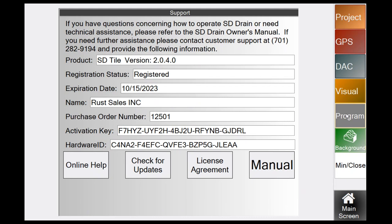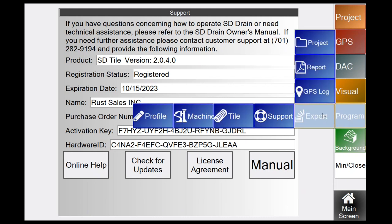Under Export, you have GPS Log, Report, and Project. GPS Log pertains to the visual logging feature. Report exports a PDF printable version of your tile project — an overhead shot of all installs and surveys. Project exports all raw GPS and tile data that you've collected.